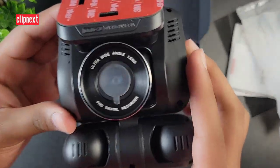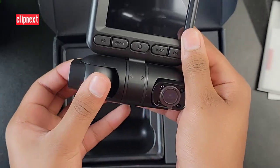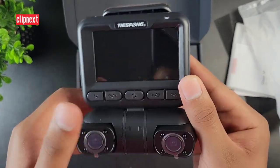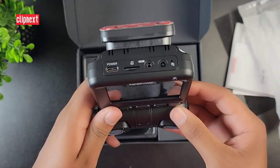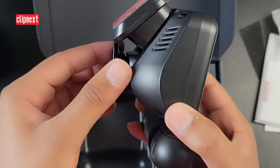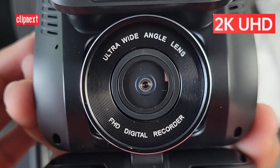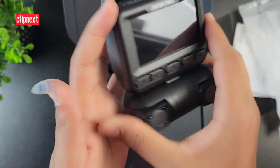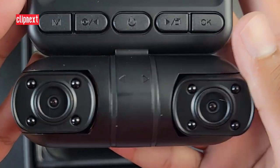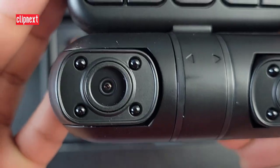It looks pretty awesome. Here is the front main lens and here are the in-car cabin cameras which you can turn individually to your preference. Up on top there is the screen with the buttons as well. On the top you can see there's the power, SD card slot, and a slot for the back camera to plug in. The front camera is adjustable and has a nice ultra wide lens. It also has GPS built in, and you can see the inside cameras and the infrared lights around it.